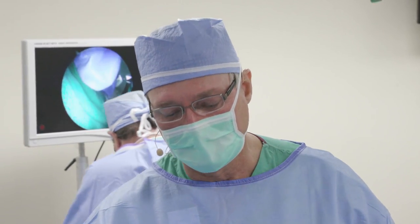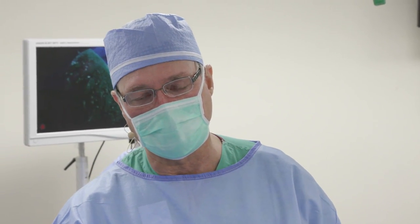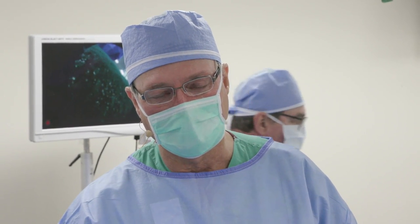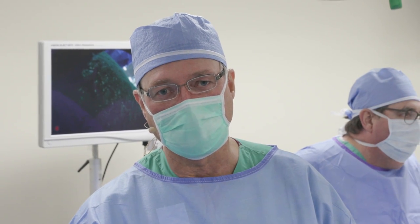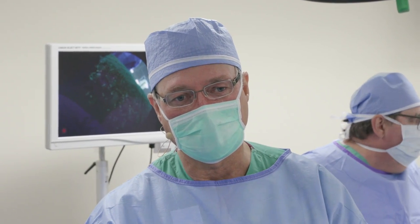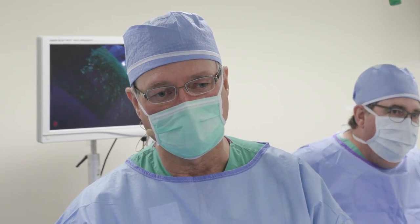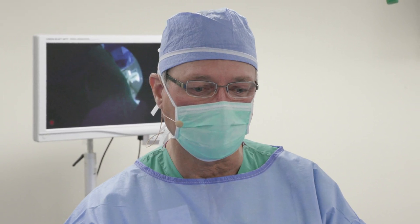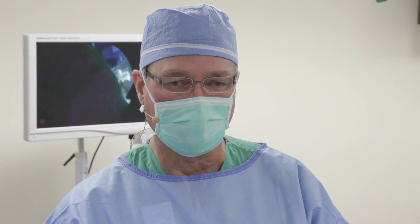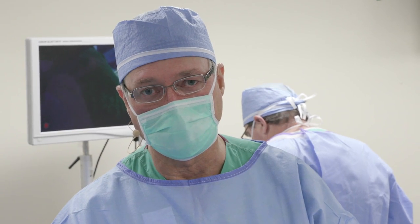People ask a lot about the post-op rehab. I'll have him in a sling for six weeks, allowing only elbow flexion-extension — no shoulder motion, no pendulums, nothing. At the end of six weeks we'll start passive motion: he'll come out of his sling, we'll do passive overhead with a rope and pulley, table slides, but no active overhead motion at all. We'll also do passive external rotation at about 30 degrees. No internal rotation at that point. At four months the graft should be healed enough to withstand strengthening forces, so I'll start some Thera-Band strengthening. As his strength improves I'll allow active overhead motion, and we'll also start internal rotation at four months.